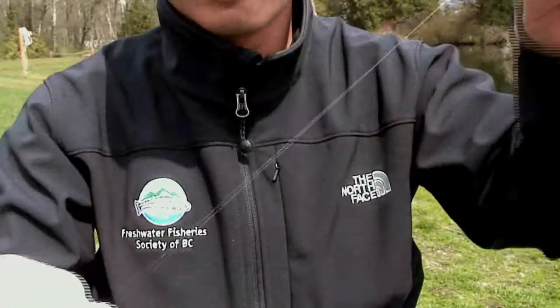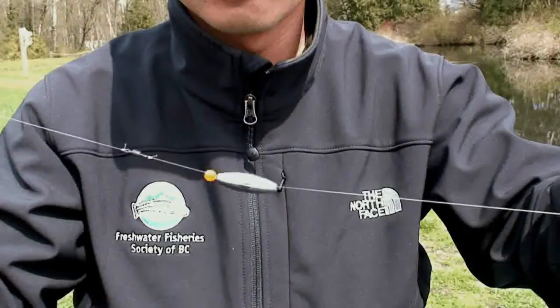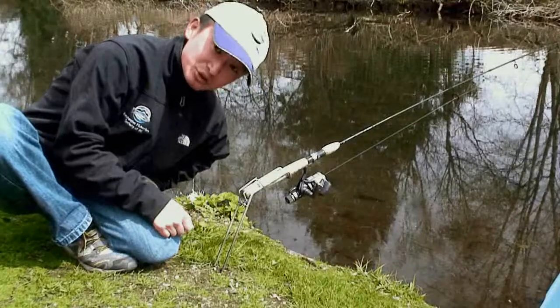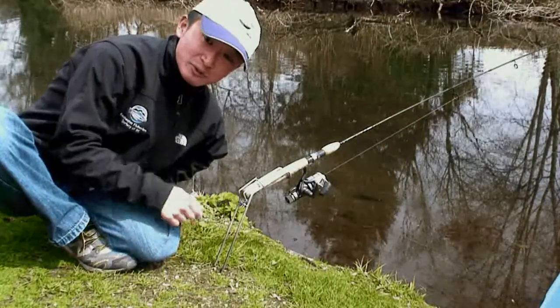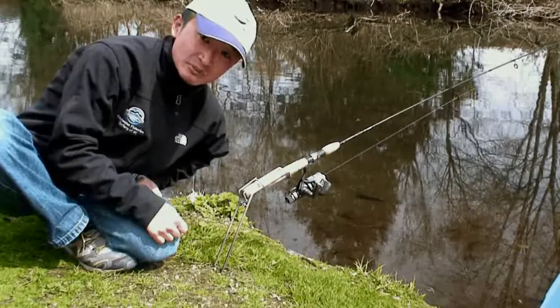The sliding weight is used because when the fish bites, it's actually pulling the line and not pulling the weight, because the weight will simply slide up. A rod holder such as this one is extremely handy because when you're fishing on the bottom, you want to keep your rod stationary. This way you can actually see the bite on your rod tip.